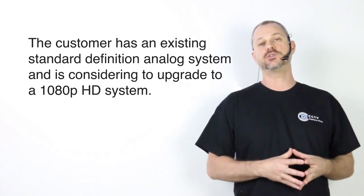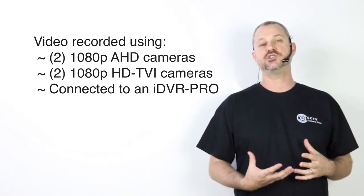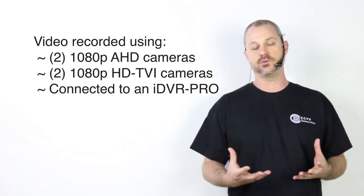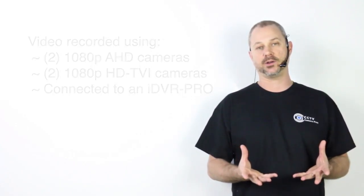I made this video today to show what 1080p video surveillance looks like using four cameras. There are two 1080p AHD type cameras and two HD TVI cameras, also 1080p resolution. All four cameras are hooked up to an iDVR surveillance DVR, and this is how it came out.